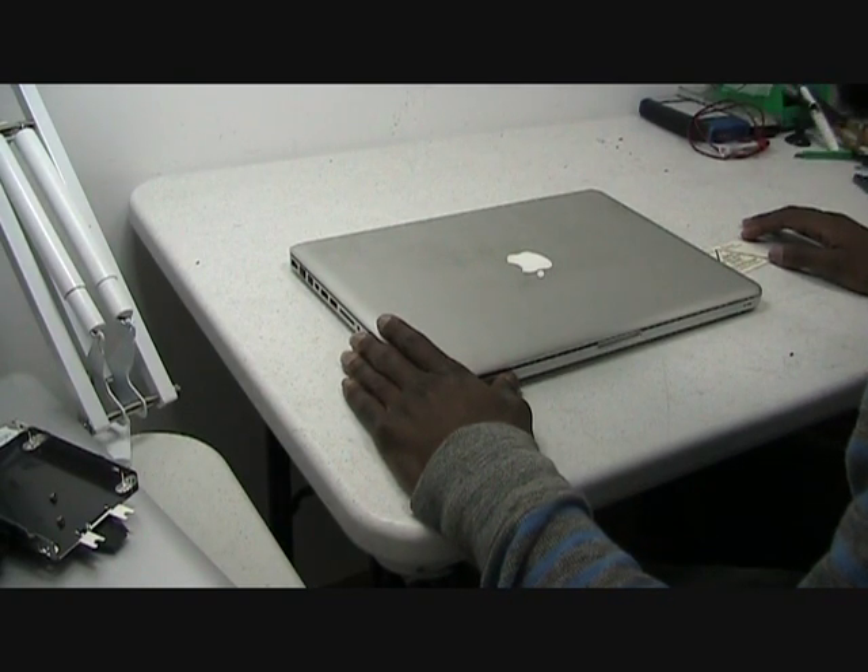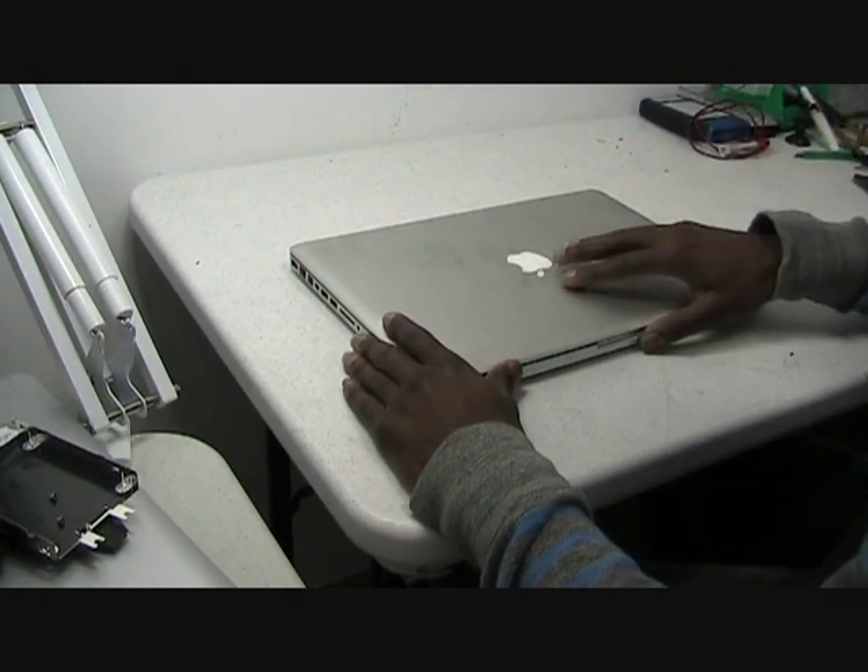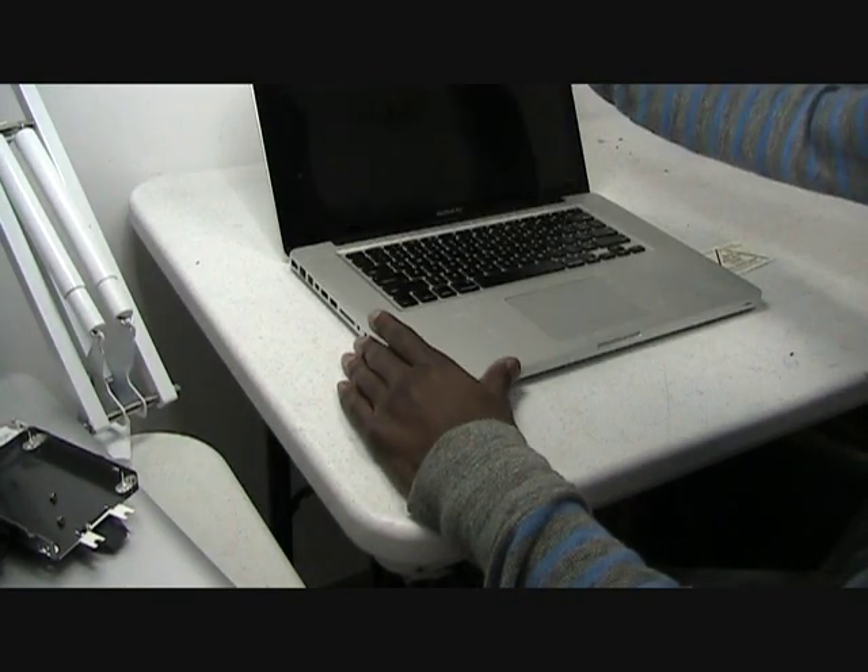Hi, this is Reginald here with Laptop Jacks, showing you how to disassemble a MacBook Pro 15 inch.